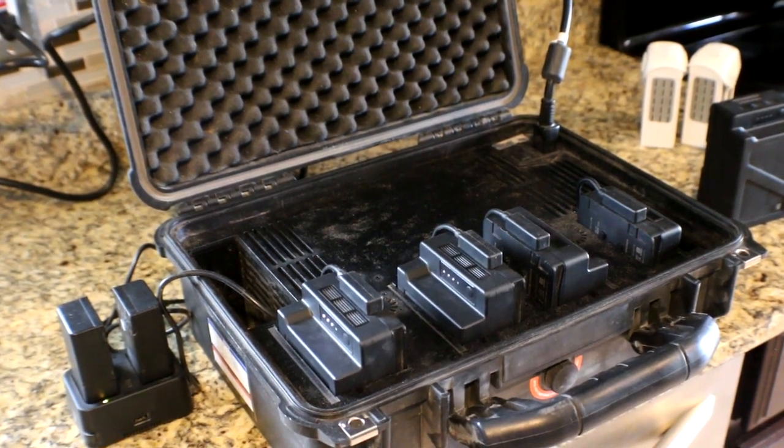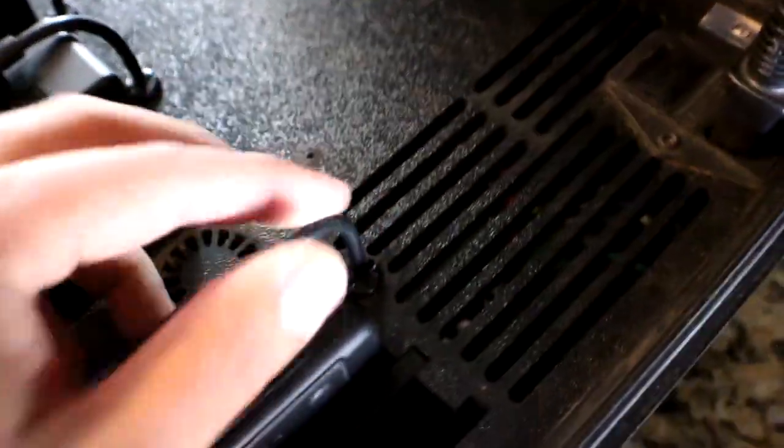I've looked at previous reviews online and they mentioned a couple of key points that I believe they've fixed. They've definitely beefed up this connection point right here, and they've definitely beefed up the cords.